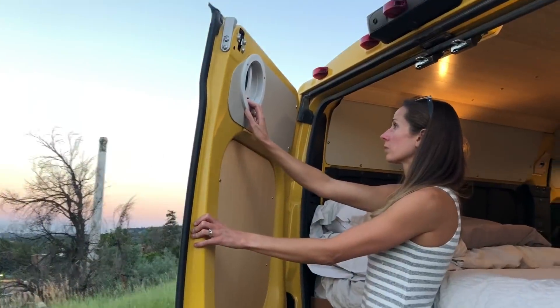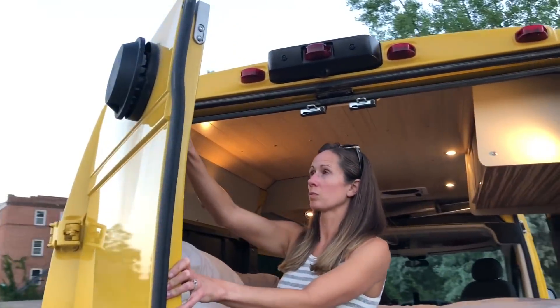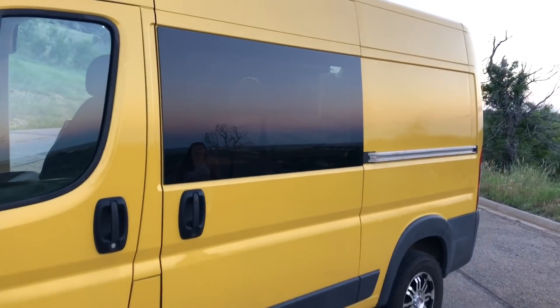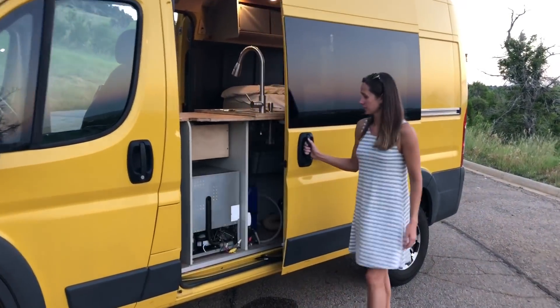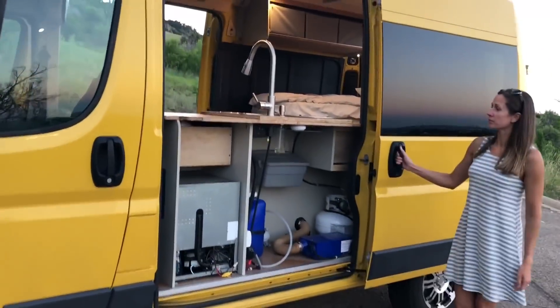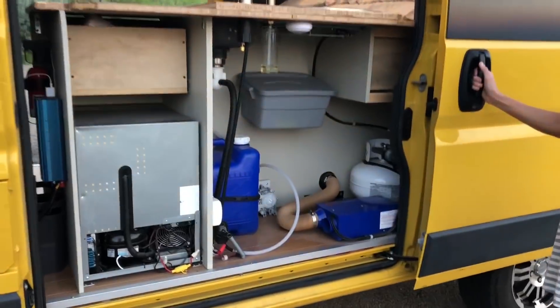The fan off the back of the van is opened and closed with a mushroom vent action. One really cool feature about the Promaster is that they offer a driver side slider door, so you can get access to under the galley from outside the van to load up water and whatnot.